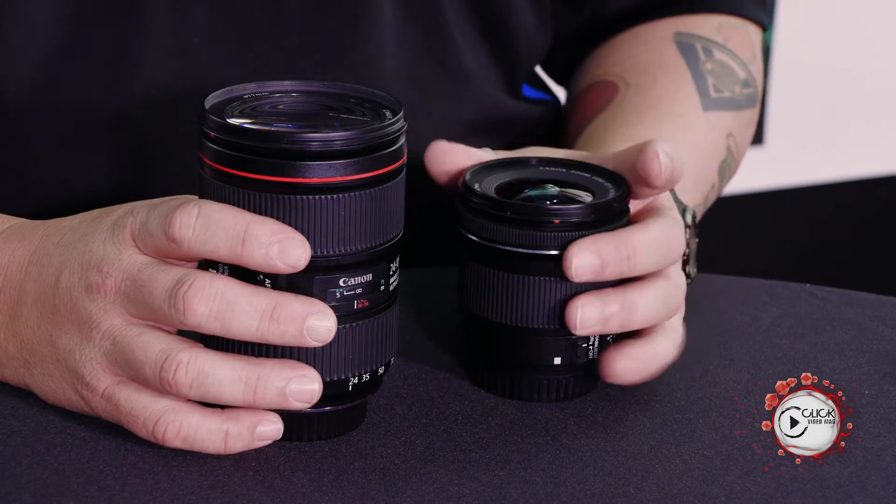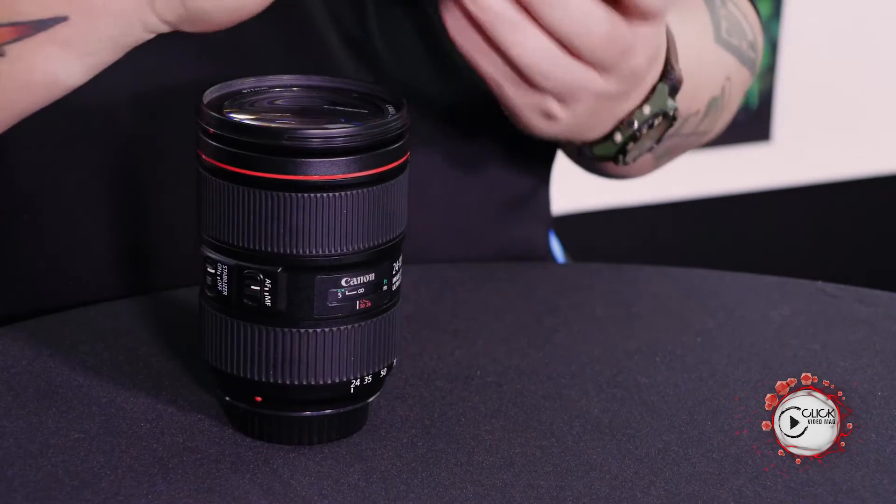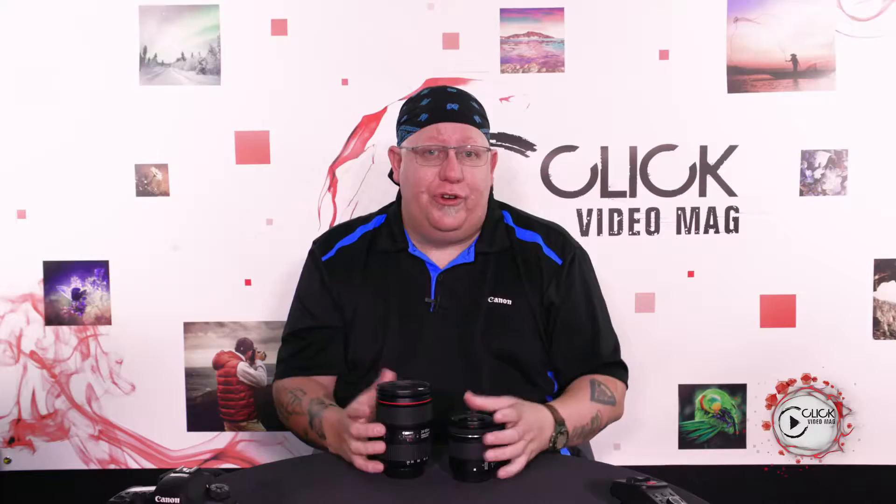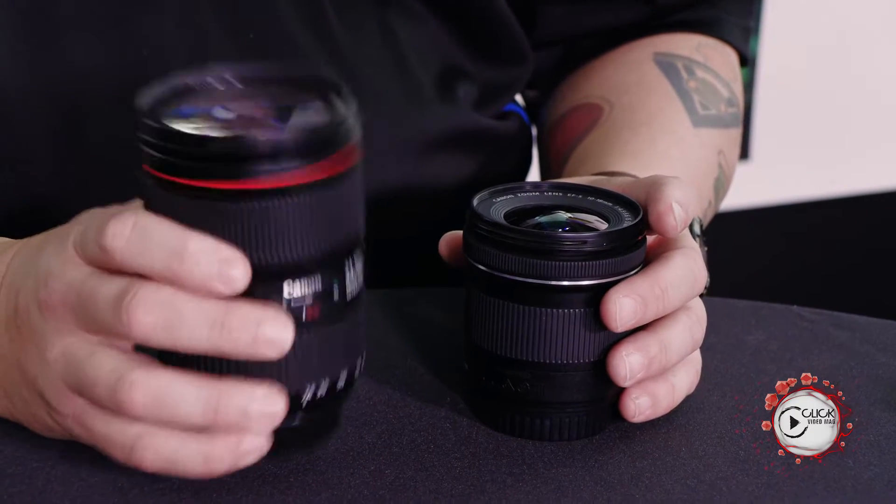As soon as you want to start taking photographs of moving subjects, you need something with an ultrasonic motor. In our B lineup of lenses, you'll often find a silver ring or a gold ring around the lens, which indicates it is an ultrasonic motor — a lot faster to autofocus. Lenses with USM also tend to have better coatings, which we'll cover in a future episode.